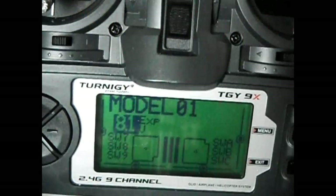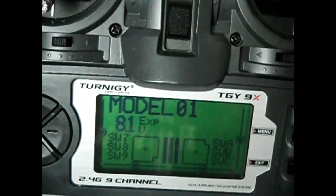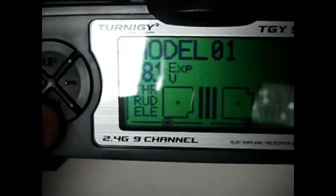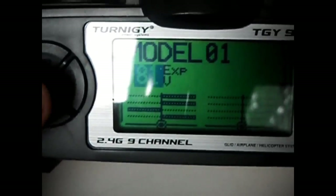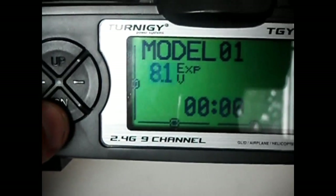Hey guys, just doing a calibration tutorial on how to calibrate ER9X once you've got it converted over from the standard Turnigy package. I've just zoomed in here a little bit.